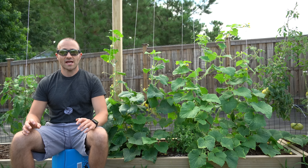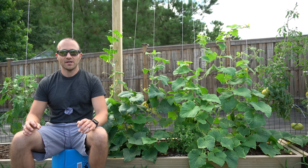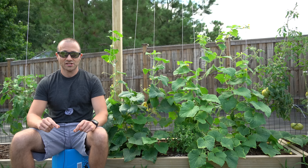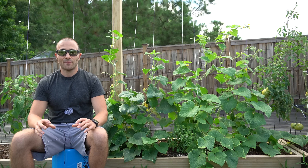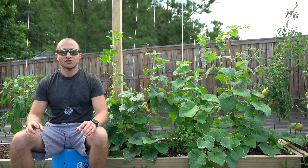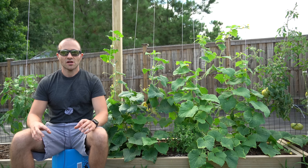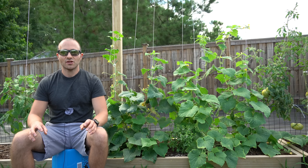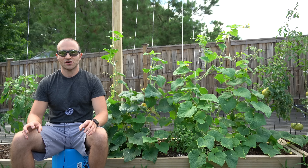When you grow gynecious varieties of cucumbers, 100% of the flowers on that plant are going to be female flowers, so they're all going to have little baby cucumbers attached to them. Now, in order to have pollination when you grow gynecious cucumbers, you also have to interplant monoecious cucumbers with them as well, so there will be male flowers mixed in and you will have to rely on cross pollination of varieties.